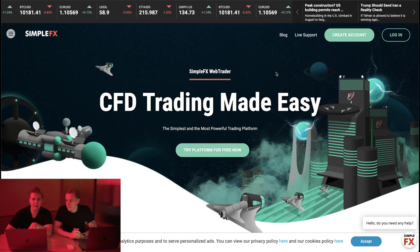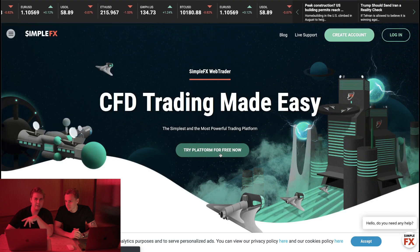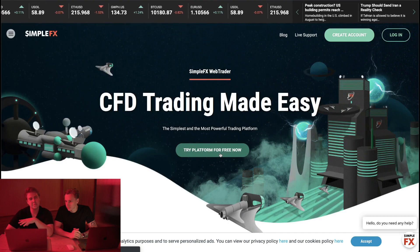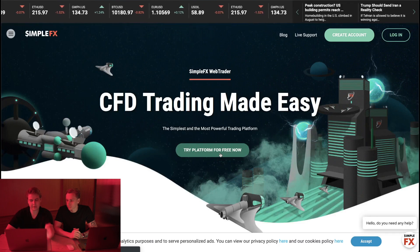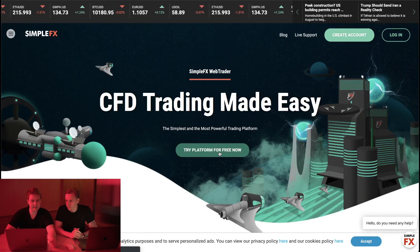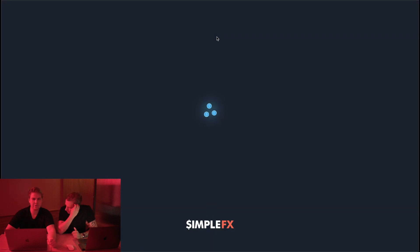It's very simple guys. You arrive at this page and what you need to do is click 'Try Platform Free.' You might have to use a VPN, usually not, but maybe you do — but it's only when you register. Now look at what I'm doing: click 'Try Platform For Free' here, and they're going to take you straight to the interface.